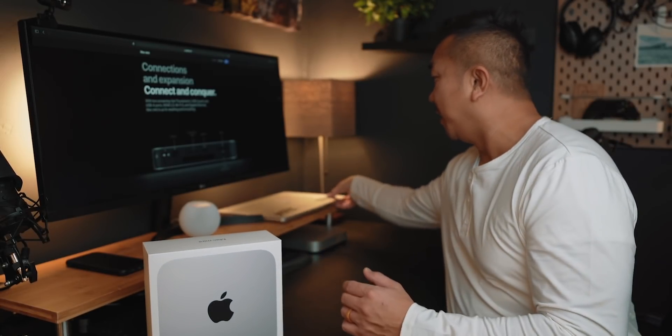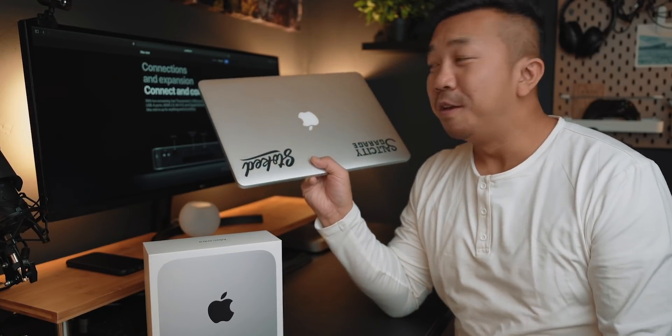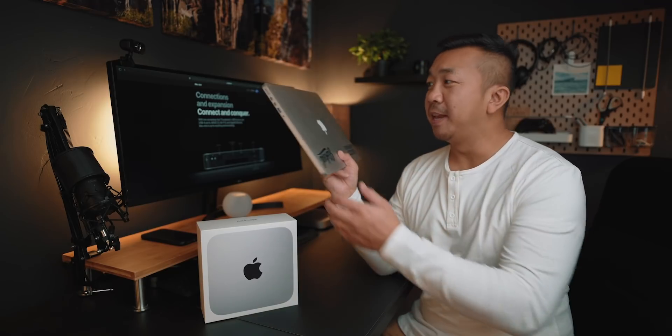I've been running this old thing back here — this is my late 2013 MacBook Pro, fully spec'd out, 16 gigabytes of RAM, 1 terabyte SSD in there. I think it was just about time for me to upgrade. I wanted to see if this would actually make an improvement on video editing.